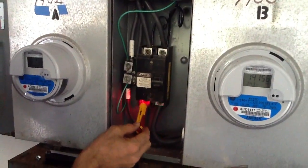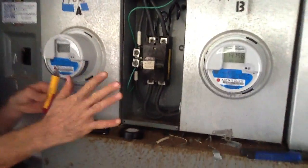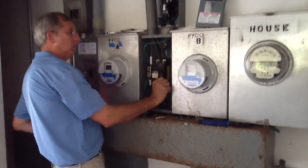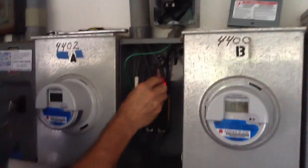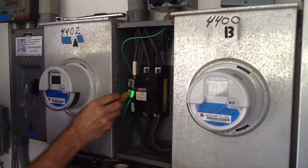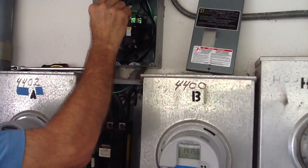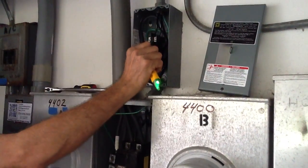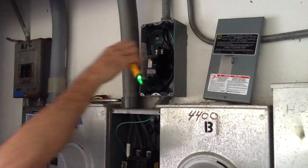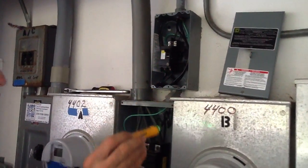Now I'm going to flip the breaker on. When you flip everything on, you always want to stand to the side. We should have current here, and current here — ground's good. You're not supposed to have current on the bottom because it's fed to the top. Now I'm going to flip the Square D breaker on. Folks, we have continuity.